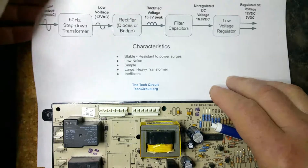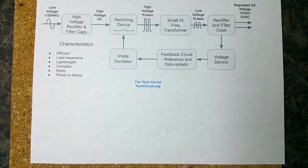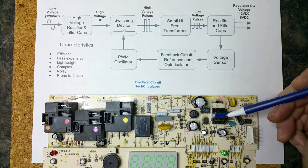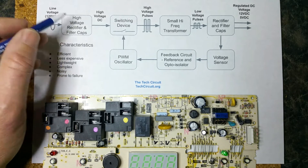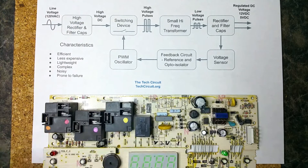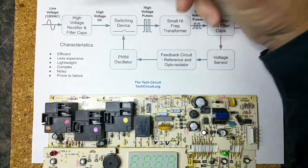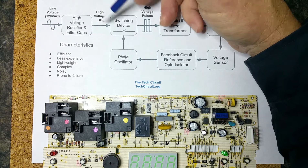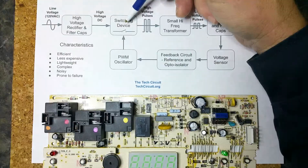On a switching power supply — here on another oven board — you can see the transformer is way smaller than on the linear power supply. Your voltage comes in and they rectify it right away, giving you a high-voltage DC that's stored on a very high-voltage capacitor. The peak value of 120 volts RMS is actually 172 volts, so you may end up with 172 volts sitting on a capacitor — that's pretty high voltage.